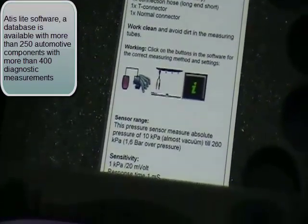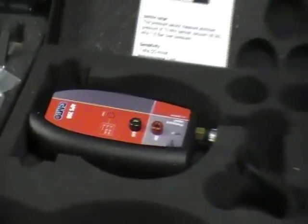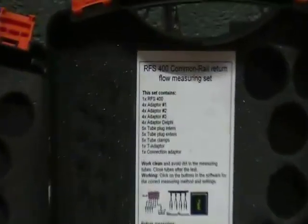It also includes technical information about the component on test. And if you add on the ATIS Pro software, you have a vehicle-branded database with vehicle specific wiring diagrams and connection pictures.